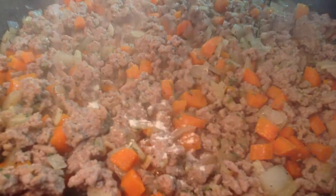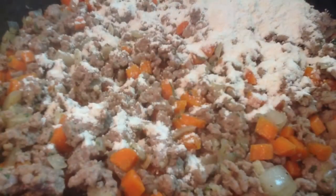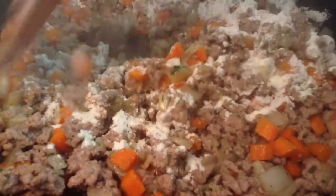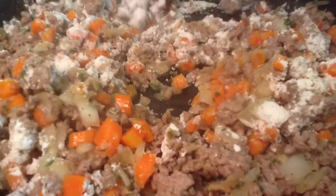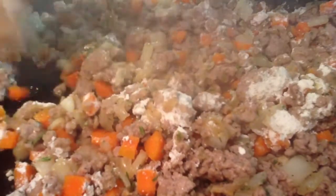Sprinkle the flour over the turkey and vegetables. You'll notice as you're stirring that the juices in the bottom of the pan will start to thicken as the flour is absorbed. Be sure to stir constantly after you've added the flour to prevent it from sticking to the bottom of the pan and burning.